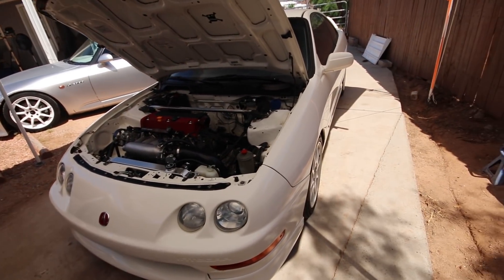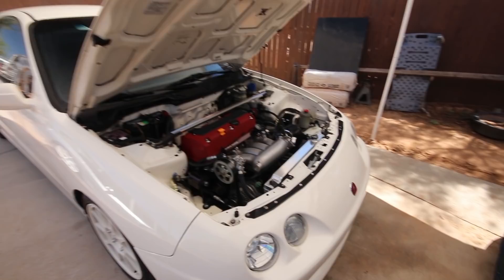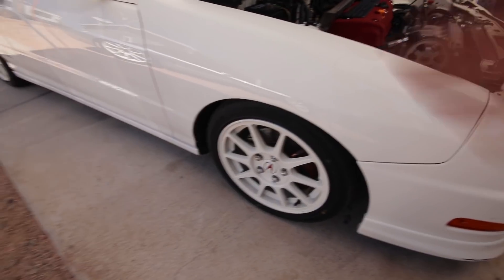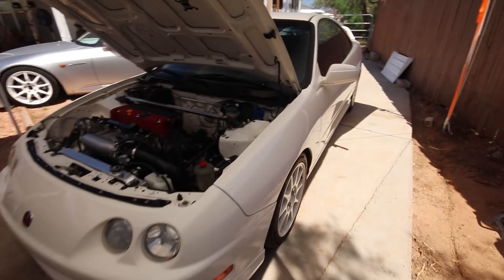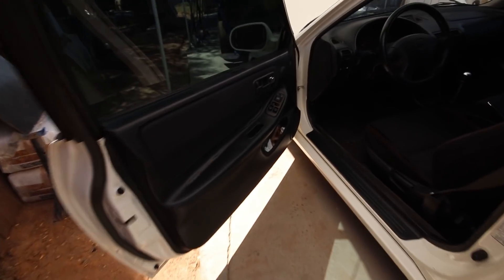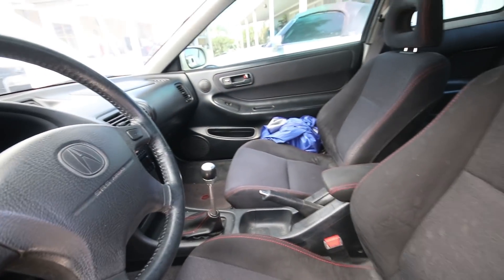This is a good buddy of mine's car — his name is Andy, also a viewer of the channel. He bought this car already swapped from another local builder. It's got AC, power steering, super crispy, all the ITR goodies — five lug, ITR wheels, all the decals, still in championship white. It's a very pretty car. The interior is super minty with genuine ITR seats, and the car only has 56,000 miles on the clock.